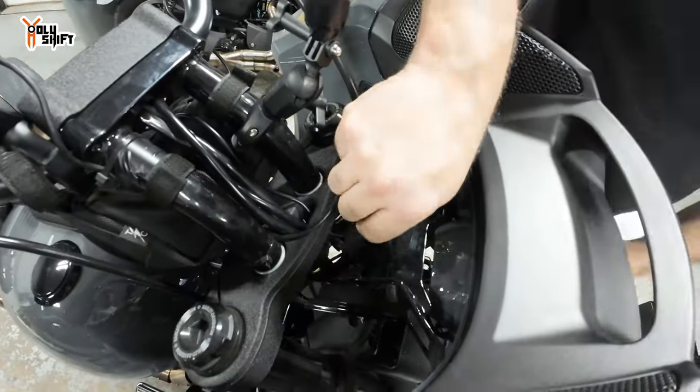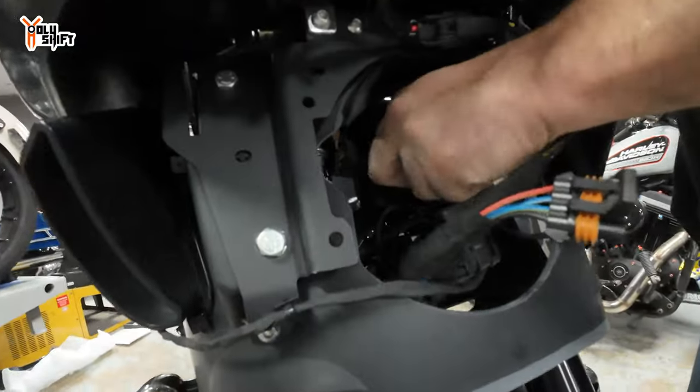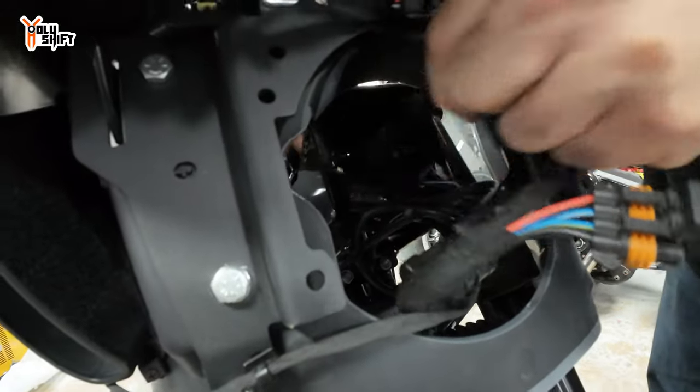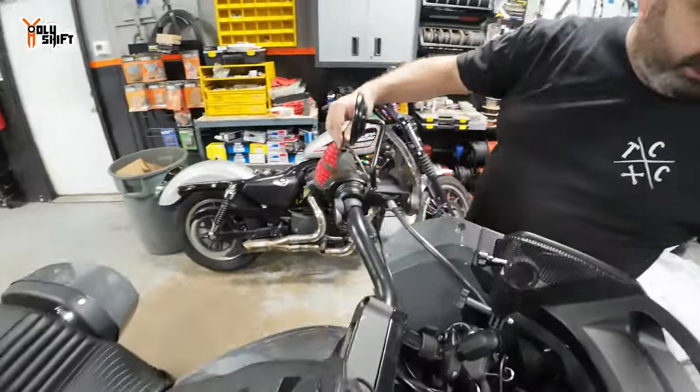So now we'll feed this through. Go fishing — there you go. Nice.